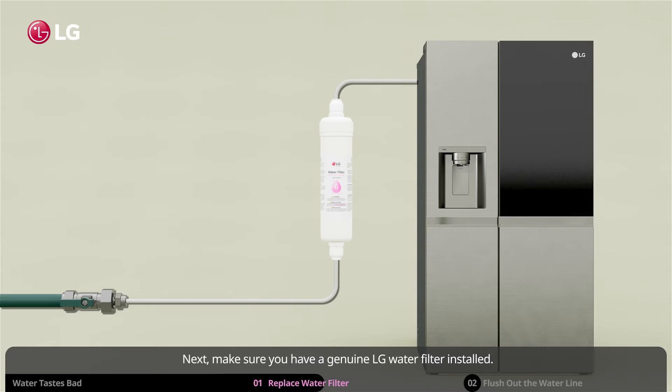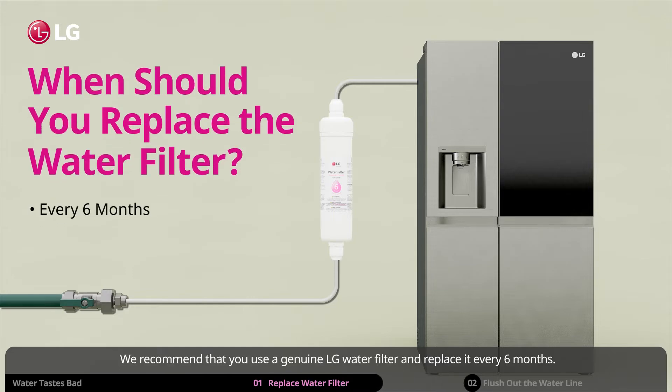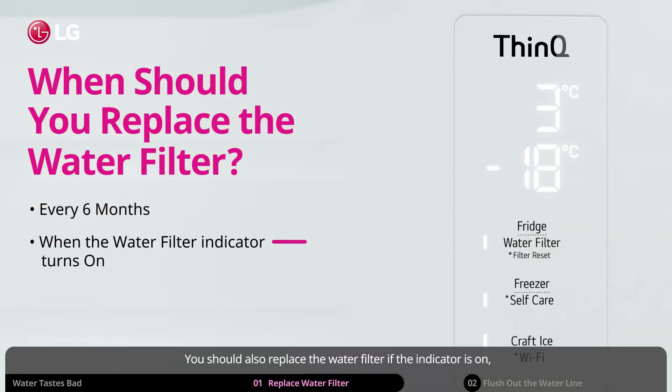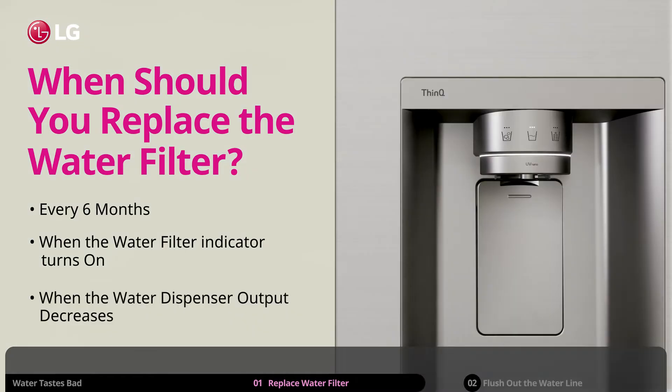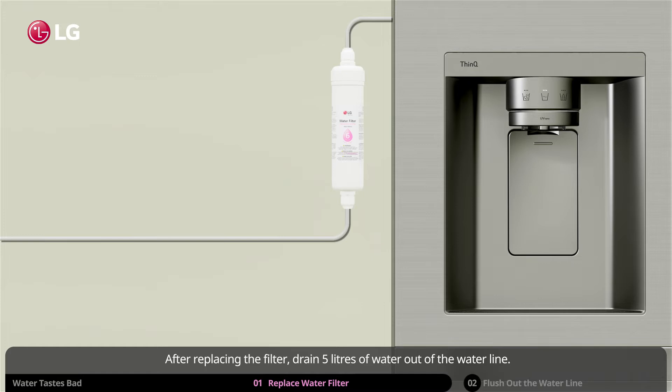Next, make sure you have a genuine LG water filter installed. Genuine LG water filters can filter out contaminants which can commonly cause bad taste. We recommend that you use a genuine LG water filter and replace it every six months. You should also replace the water filter if the indicator is on, or if the water dispenser output has recently decreased.